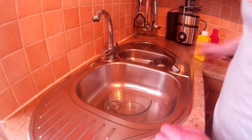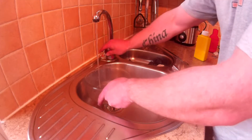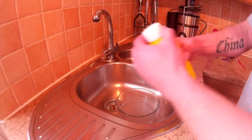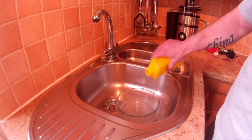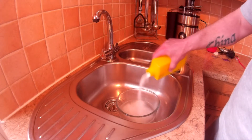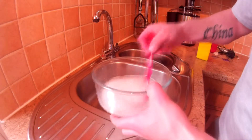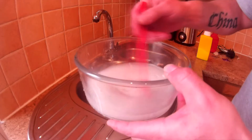Put some warm water in - doesn't have to be hot, just warm - just enough to cover your part, maybe half an inch in the bottom. Then take the caustic soda and you can put as much or as little in as you want. The more you put in, the faster the process will be. I want it to be pretty fast, so I'll use a good amount and do it until the water comes nearly clear.